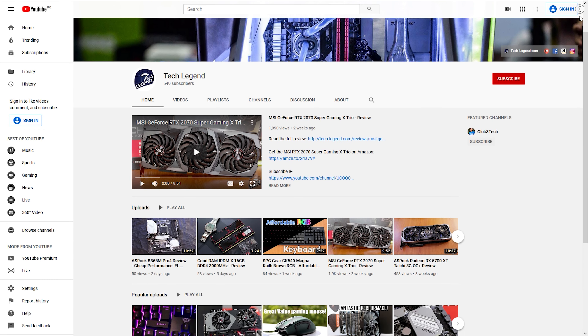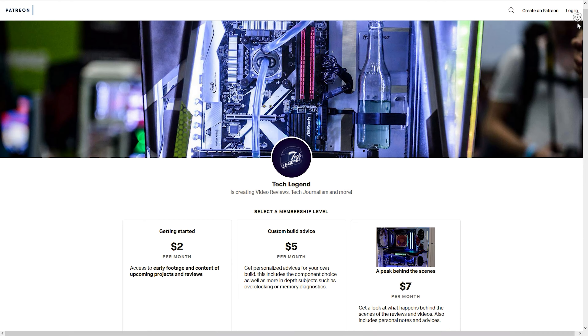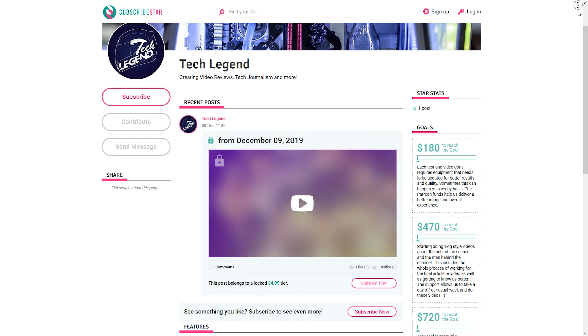If you liked this review, then you might consider subscribing for more. If you want to support me directly, in the description below you will find links for both the Patreon and the Subscriber Star pages of this channel.